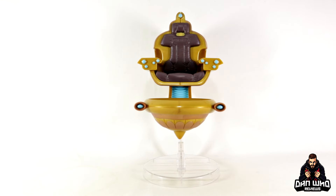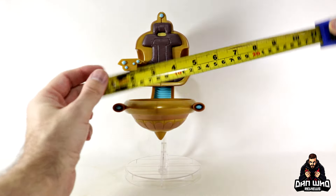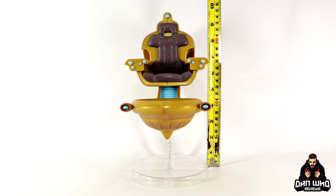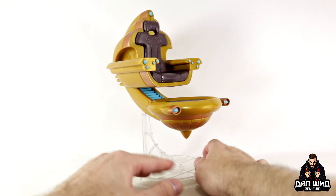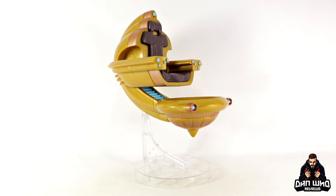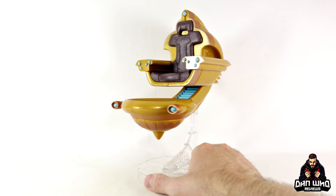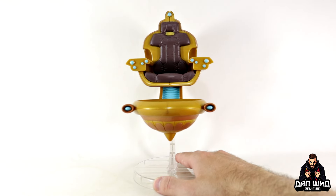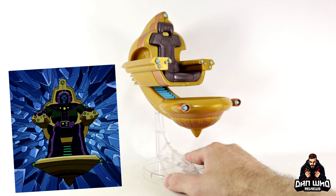Getting the tape measure out: across you're looking at about five inches, and height-wise it is about ten inches off the ground with the display base. It does look a lot better with the display base and this is going to be a nice centrepiece for your villain's display. The design is taken straight from the comics — very recognisable as Kang's time chair, and I think the look was also in the Avengers Earth's Mightiest Heroes cartoon.